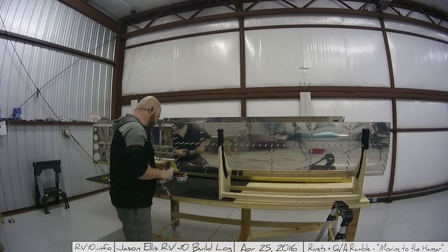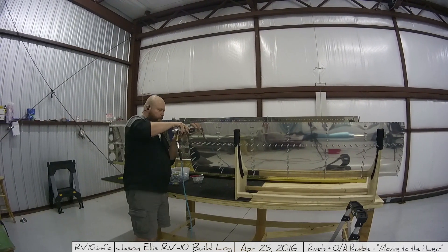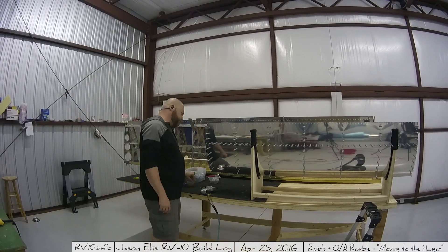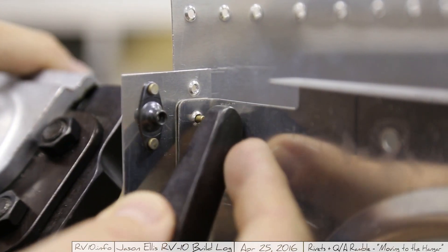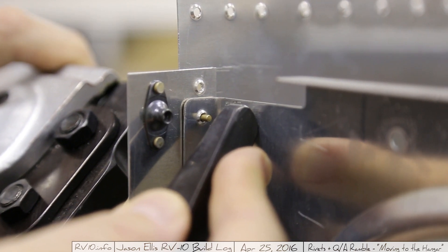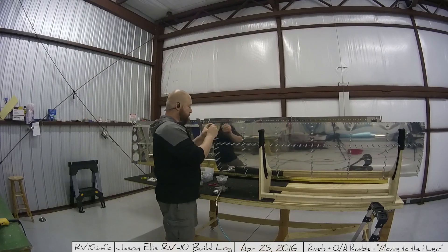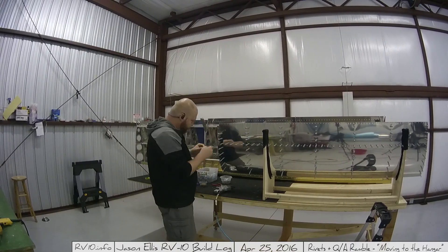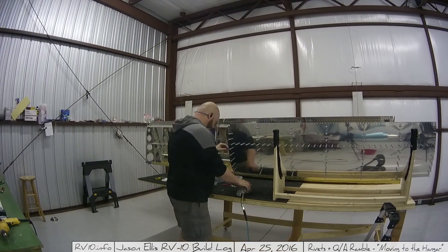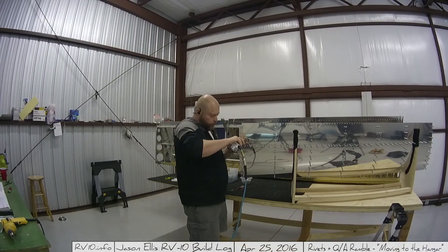About to start riveting. I got to use the squeezer a lot on this particular area and it worked out really well. I thought I'd give you a little close-up to show you exactly what it looks like. Before anyone says that rivet is too short or doesn't look correct — I actually used a little tool and it is correct. My first impression was that it didn't stick out far enough, but it totally does.